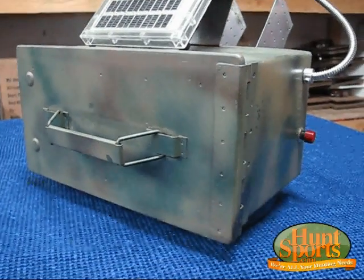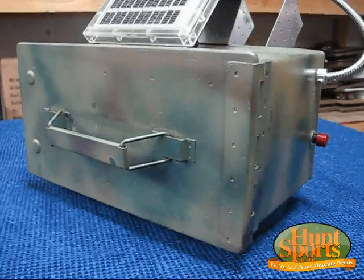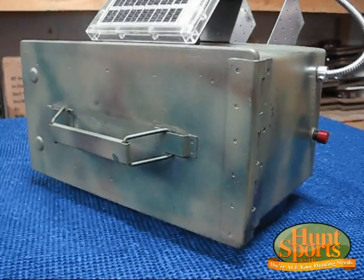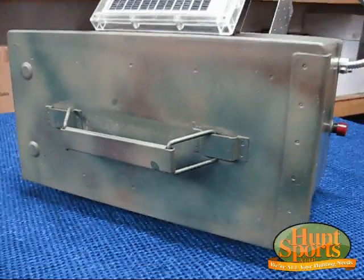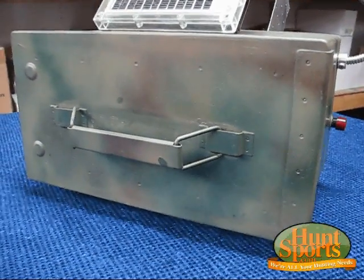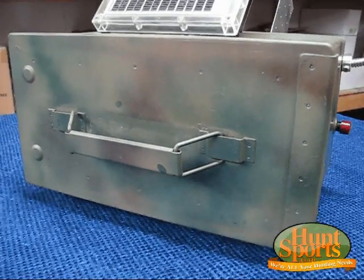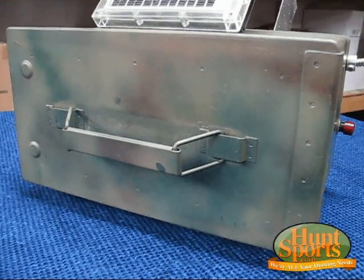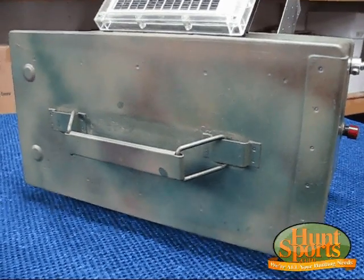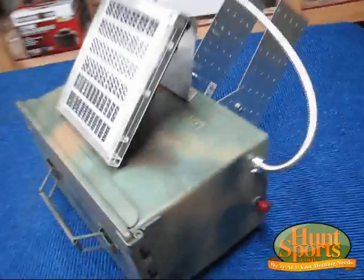One more quick note on why I use this ammo box. An old friend of mine — he's dead now — he owned Bull of the Woods Blinds and Feeders out of San Antonio, Texas. He built everything; all of his feeder units used ammo boxes. Never had a problem with mice in the field, never had a problem with bees, because they can't get in. If you seal this box up and you've got the lid closed, you don't have to worry about it.